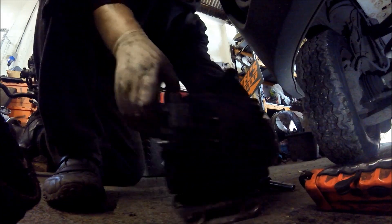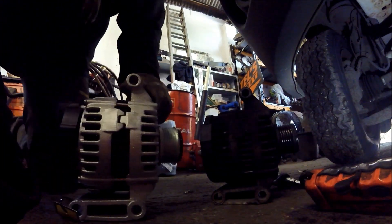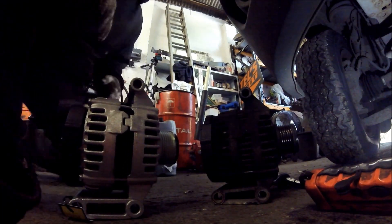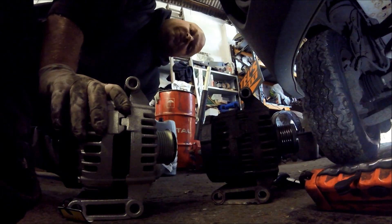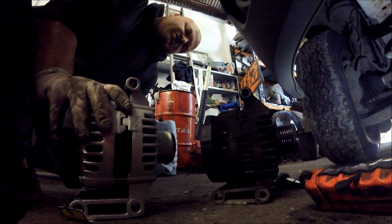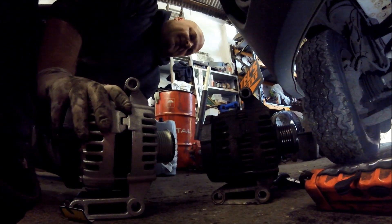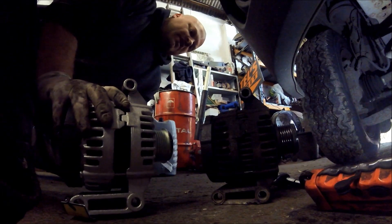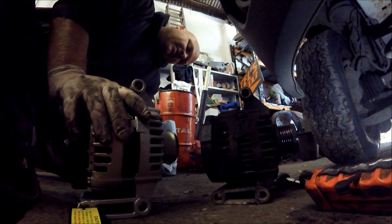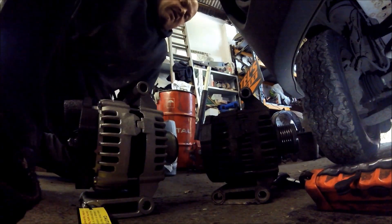Let's get our new one out — there's the new recon unit. Always use good quality parts when doing this job. You can normally tell the good quality parts because they come with a surcharge — Lucas, Bosch, Delco, anything like that. If it's got a surcharge, normally it's a reconditioned unit. If you buy an alternator and it doesn't have a surcharge, normally it's a cheaper quality alternator that's been built from rubbish bits. Stick with the better quality stuff.